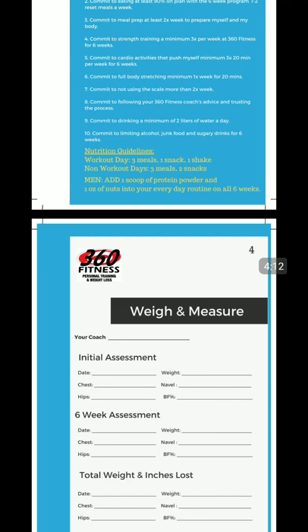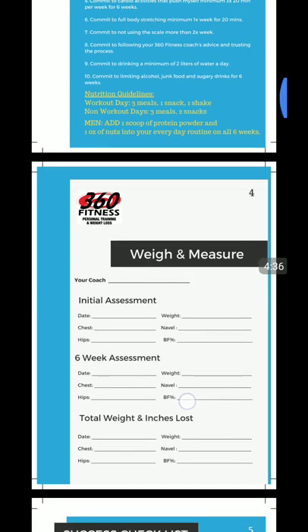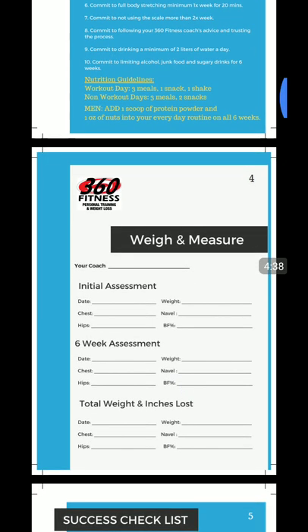Commit to a stretching routine once a week for 20 minutes — a full body stretch. Whether you're watching highlights of sports or your favorite sitcom, at least once a week for 20 minutes, crush out a full body stretch. Commit to not using the scale more than twice a week. This is definitely really important. Having the scale dictate your life is the worst thing possible. The scale is only a gauge of where we're going and where we need to be — do not let it control your life.